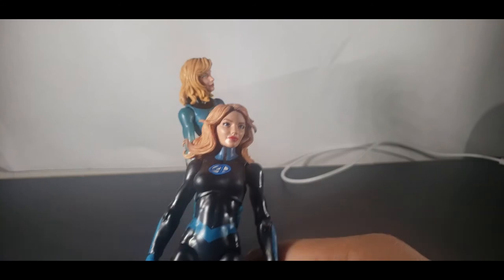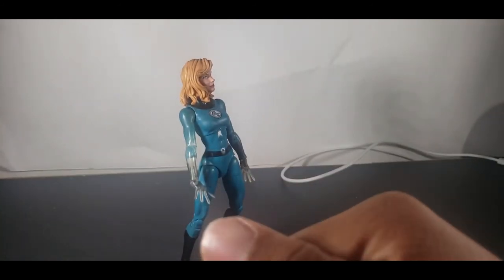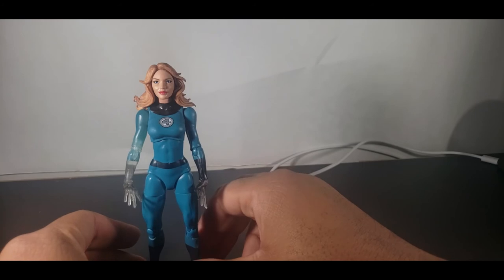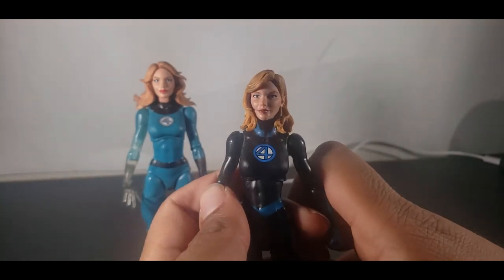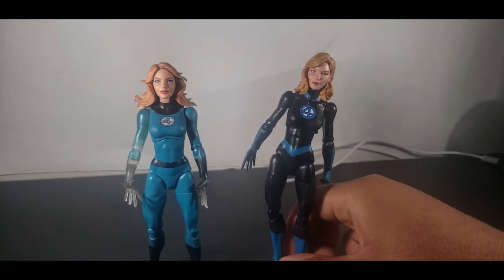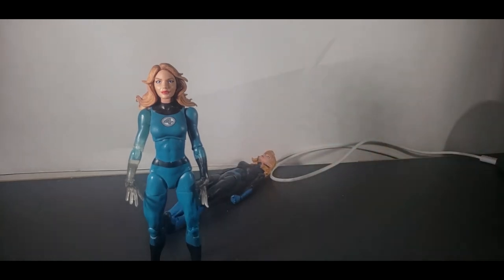I might as well do a quick head swap too since I did that with Johnny. The new head on the classic body — this is a lot better, this looks cool. And the classic head on the modern body — it's okay, it's not bad at all. That's Sue. Now it's time to hop into Reed Richards.